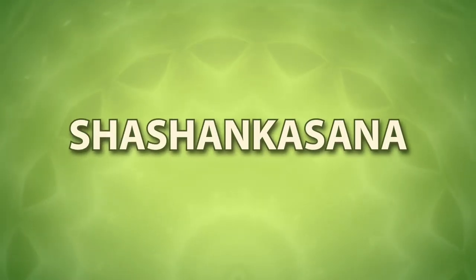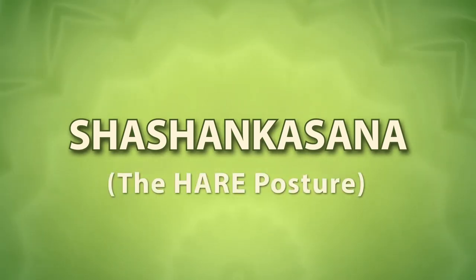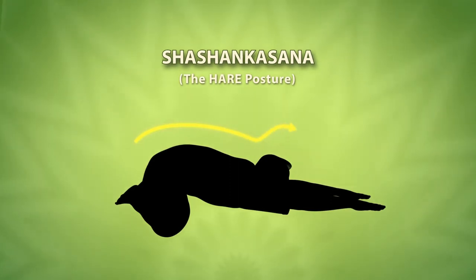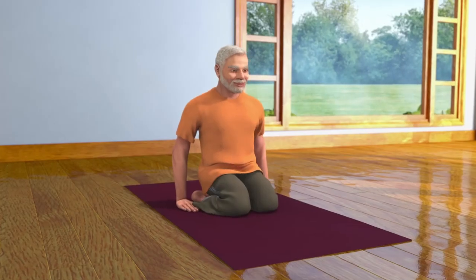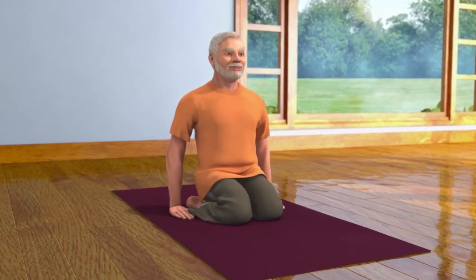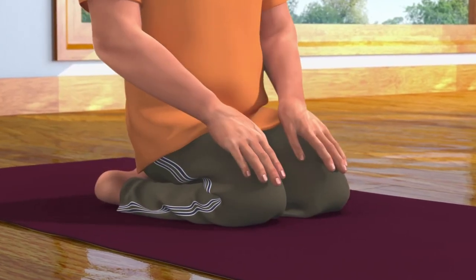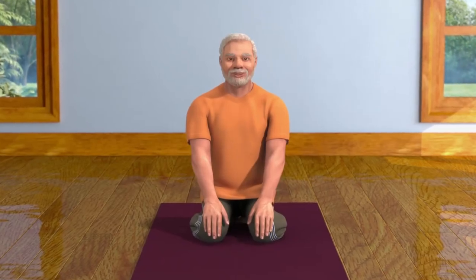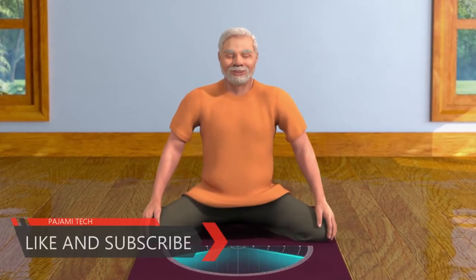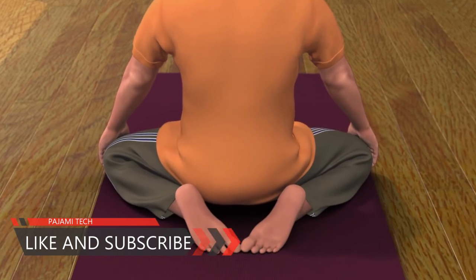Shashank Asana — in Sanskrit, Shashank means rabbit. In this asana, the posture of your body becomes like a rabbit. To do this asana, first sit in the Vajrasana pose. Keep your hands on your knees. Now spread both your knees apart in a comfortable position as far as possible. Make sure that the toes of your feet are touching each other.